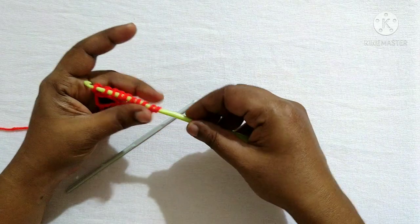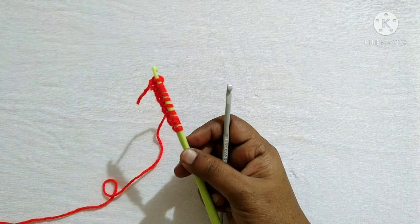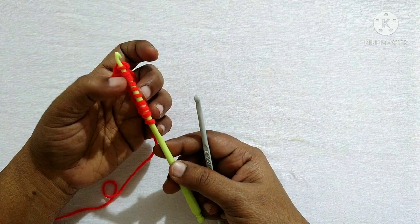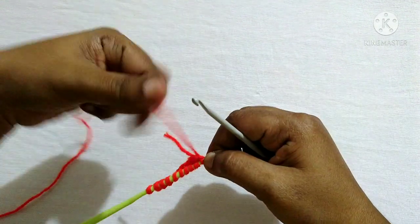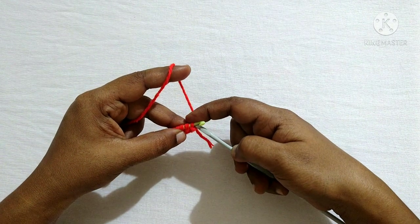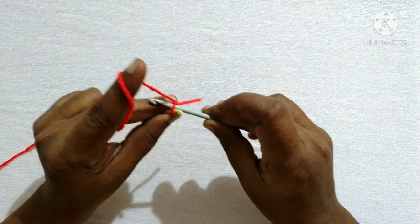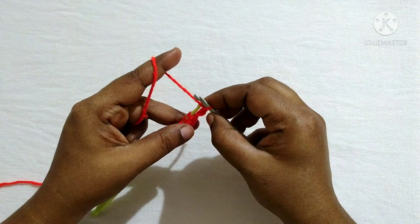Now we have transferred all the loops from this hook to the next hook. We need to be careful that we always have 10 loops on the hook: 1, 2, 3, 4, 5, 6, 7, 8, 9, 10. For the next round, turn the hook facing yourself, take the working yarn at the back side, take the hook in the next hand, and insert the hook so that the working yarn is at the back and the hook is in the front.